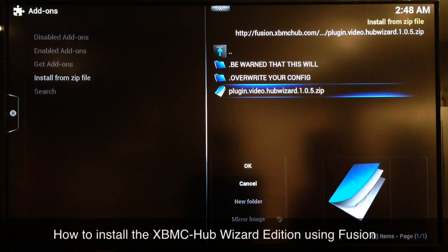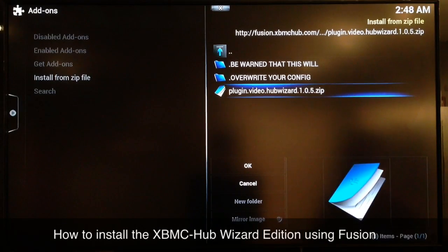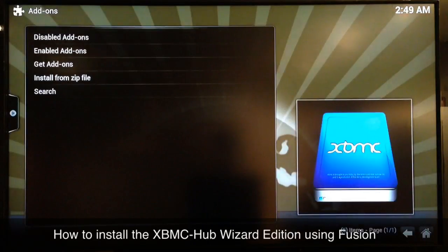You can see right here it gives you a warning that it will overwrite your current configuration. That means whatever settings you have altered or whatever add-ons you have installed, it's going to pretty much wipe everything out and install a version of XBMC — the Hub Wizard edition — which works rather well. You can always go back and correct those things it removed and add whatever plugins or customization settings you want.